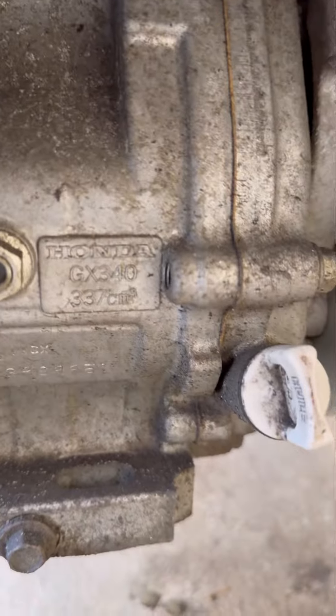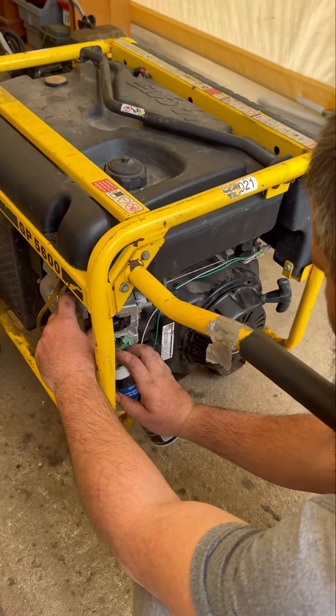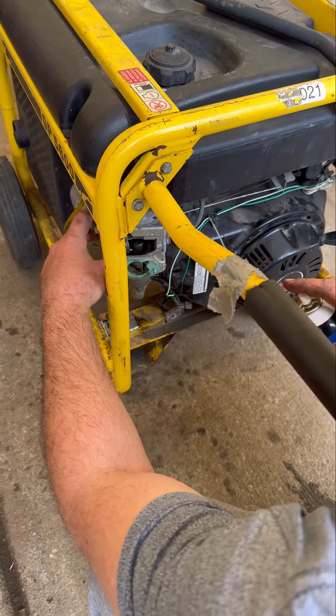It also didn't have a pull start, so I'll be using this pull start off of a 301 Predator — it doesn't fit but it should do the job. I'm going to start off with some starting fluid and see if we can get it to do anything.